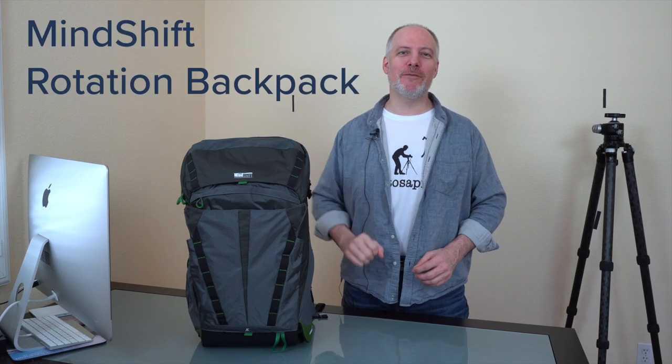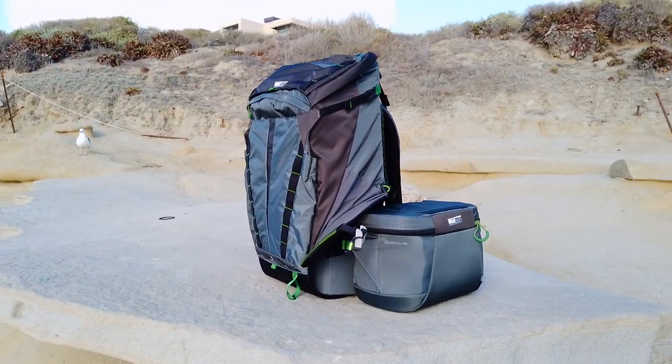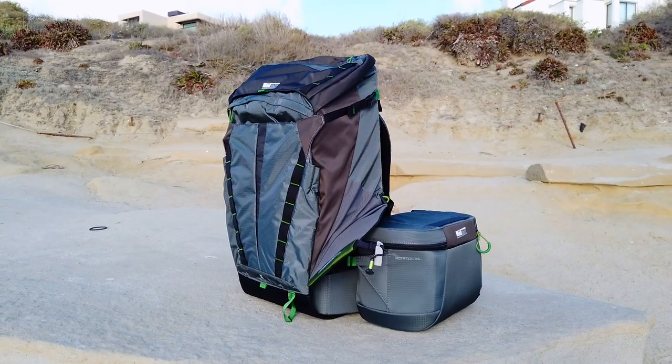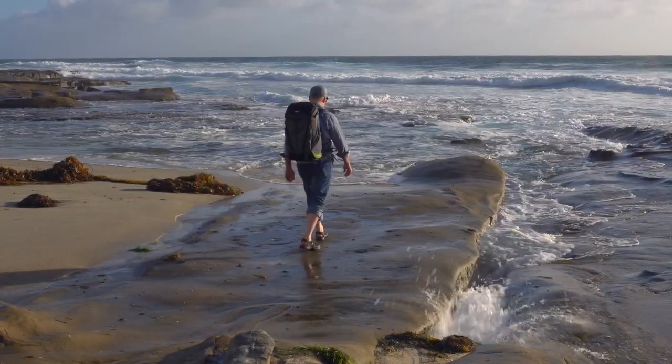Hey gang, Scott here. Gear review today — an update to the Mindshift Rotation Backpack Series. This pack has been my go-to for the last four to five years. The bag's been updated. I've been working with the updated bag for the last couple of months, putting it through its paces, making sure I'm happy with it, and I really am. So I want to come and tell you about it — why I like the new bag and why the updates are both appreciated and useful to my workflow in the field.